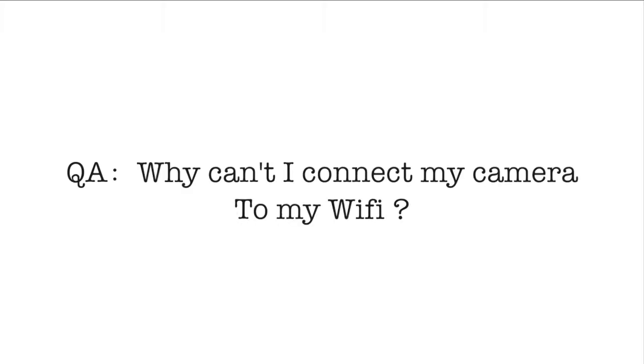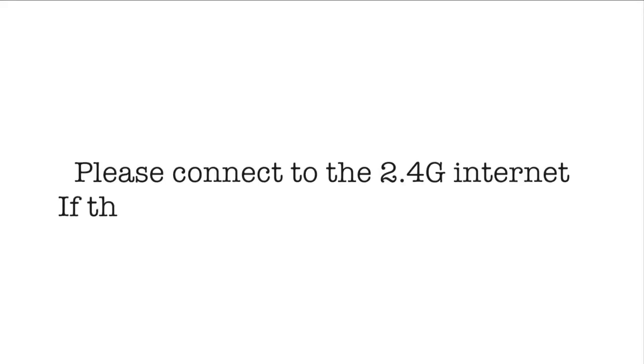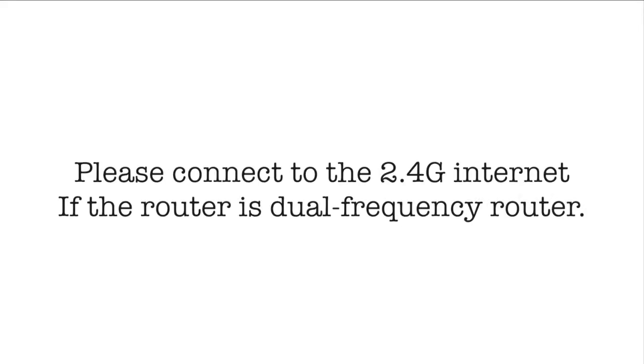Dofigo camera Q&A. First: why can't I connect my camera to my Wi-Fi? Our products can only support 2.4GHz Wi-Fi, and please make sure your Wi-Fi password does not contain any special characters.